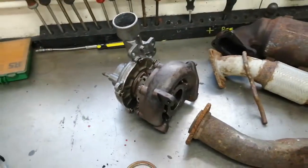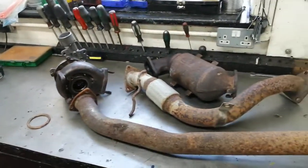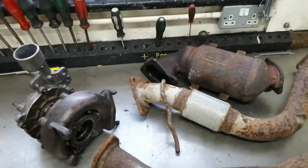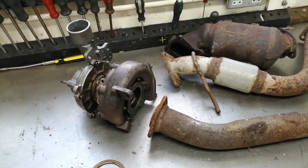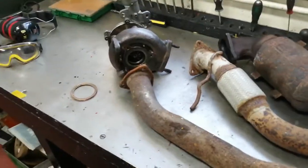Ben here from BNH Motorsport. We have my new project — well, the wife's 2009 automatic L200. We found the turbo is not big enough past 220 horsepower, so what I've got here is a replacement.